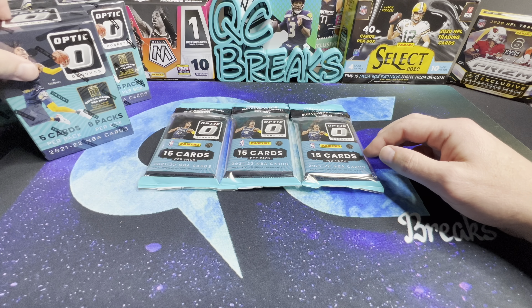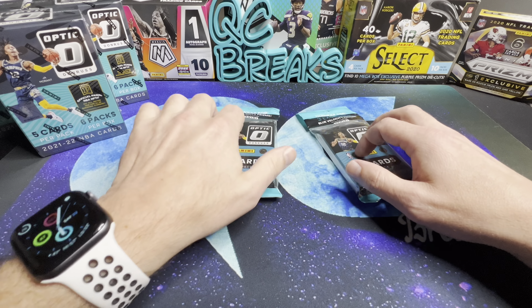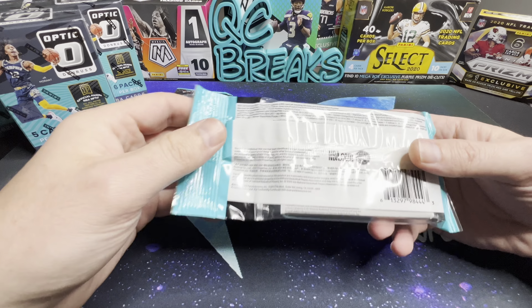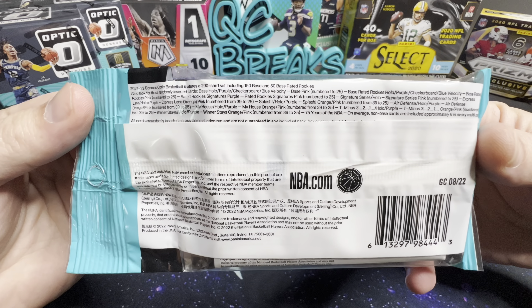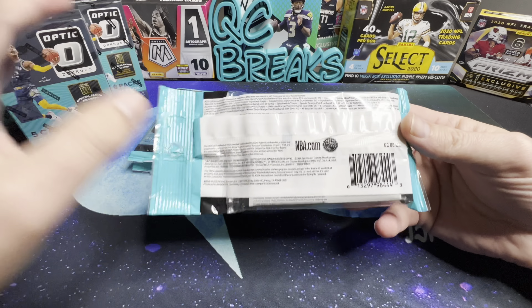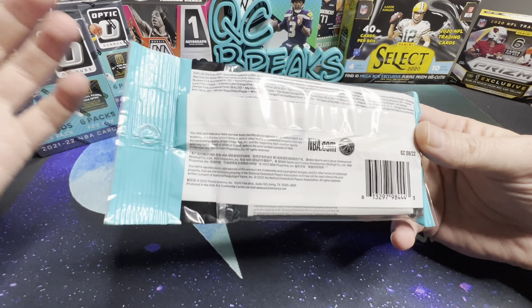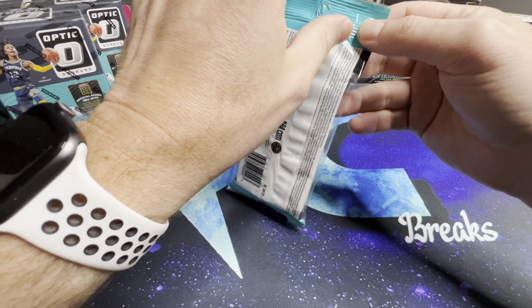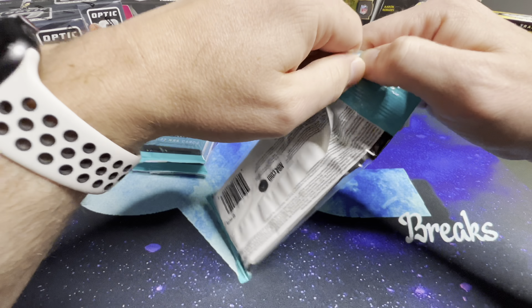Now let's start off with these value packs. I haven't opened any of these yet, so I'm excited. Looking at the back, it seems pretty much the same as what you can get from the blasters, except these do have the blue velocity. You can get autos, numbered cards, all kinds of good stuff in these.